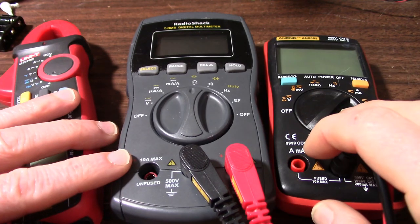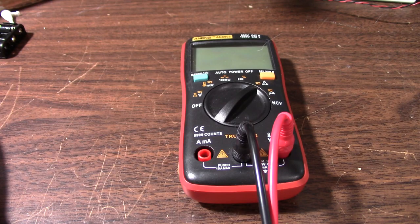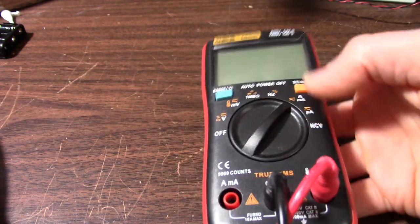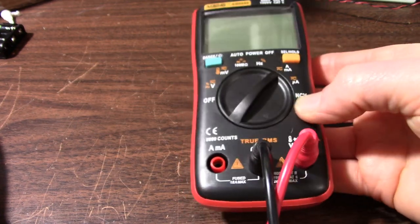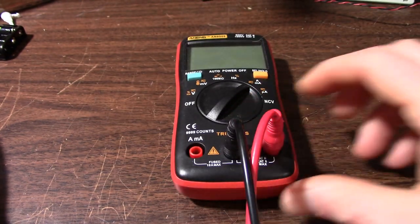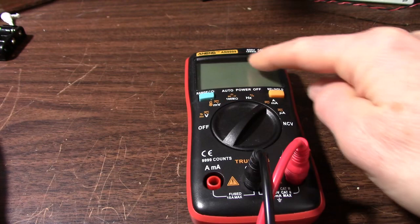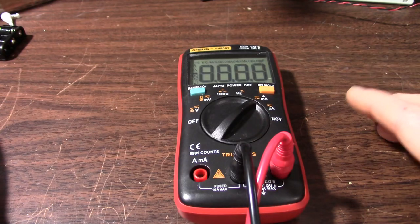So now I'll go through each of these meters and take a look at the problems I've had with them. First meter is the AN8009 — or however you pronounce it. There's also an AN8008 version which is very similar but instead of non-contact voltage detection it has a square wave output simple function generator. This is my favorite meter — it's really small with a very readable display.